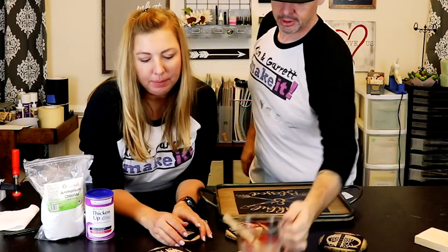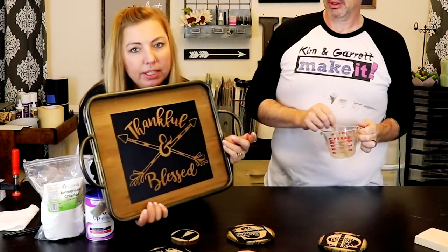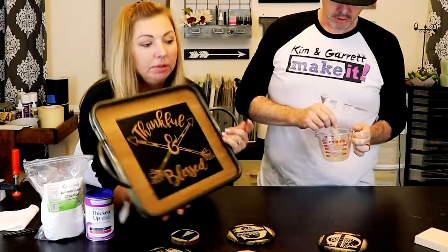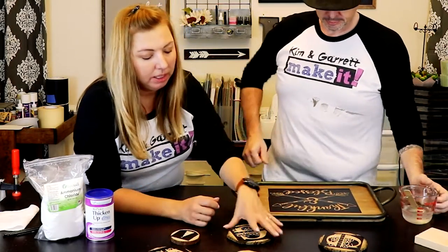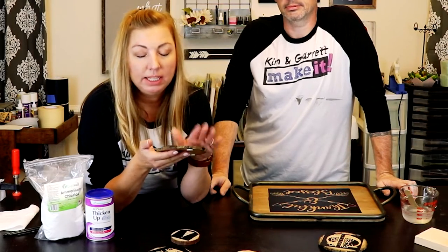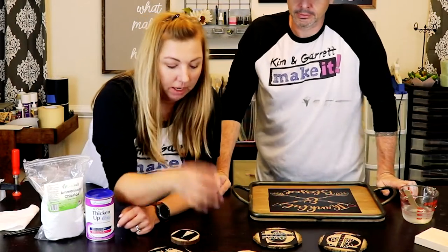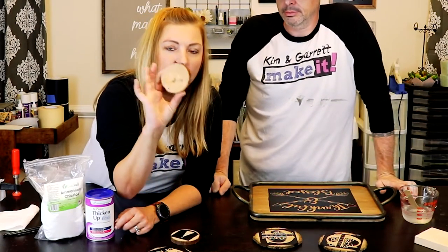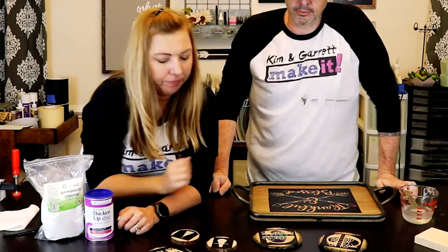So we've got three different types of projects. This one was purchased and already has a little stain on it, so we're gonna see how this works with a pre-stained piece — will it burn? These coasters we purchased from Tuesday Morning as a set and they had a little bit of a finish on it, so what we did first was sand that finish off and added our stencil. And then these little ornaments are just raw wood and we'll see how they do.